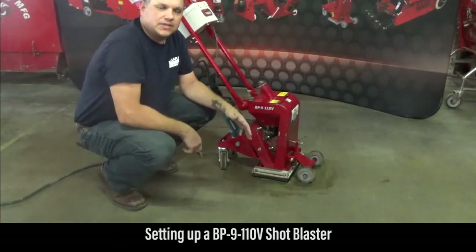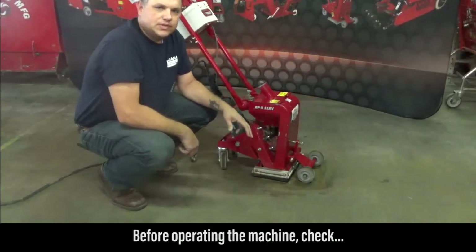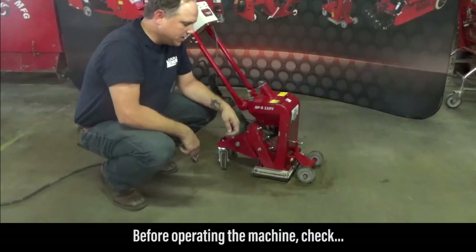In this video we're going to talk about how to set up a BP-9-110 shot blaster. There are a few items that we want to inspect before we actually begin the shot blasting process.